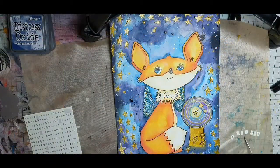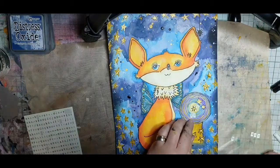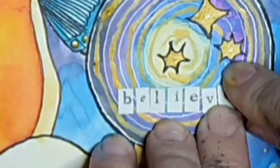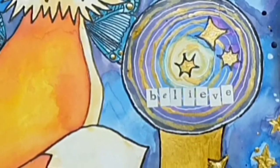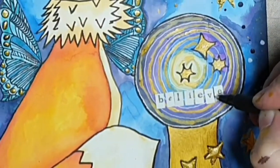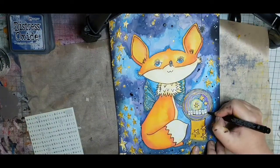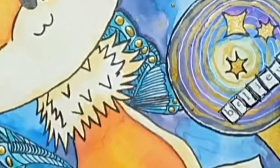I'm unsure if I want any words with my fox, but I decide to use these small white alphabet stickers and spell out 'believe' — if anyone ever doubted that this fox is magical. Then I frame the letters with a black marker, making several scribbly lines to frame them. And before the last pictures, I use a white gel pen to make little clusters of white dots. And then my fox is finished.